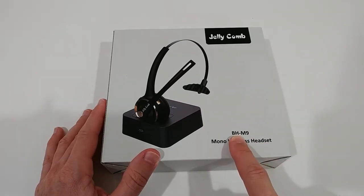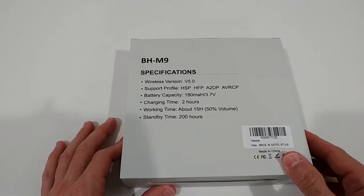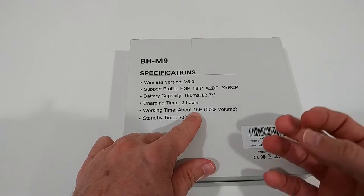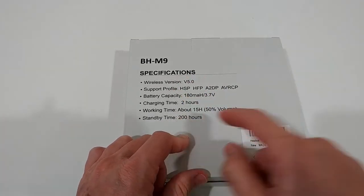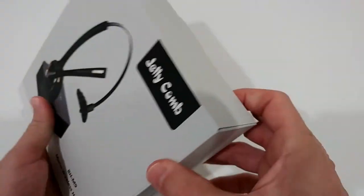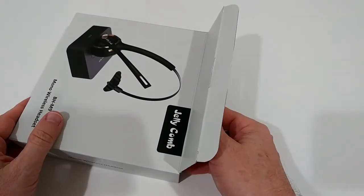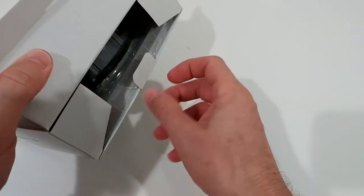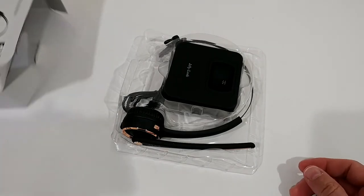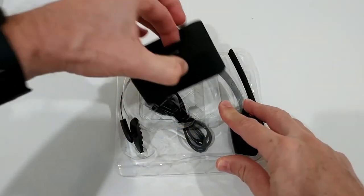The model number seems to be BHM9. From the box: charging time is two hours, real working talk and listen time should be 15 hours, and standby is 200 hours. It should last the whole day, which is a huge improvement compared to Bluetooth earbuds that usually last just four or five hours. So if you're somebody who is on the road all day and needs to make phone calls, this could really be the thing for you.